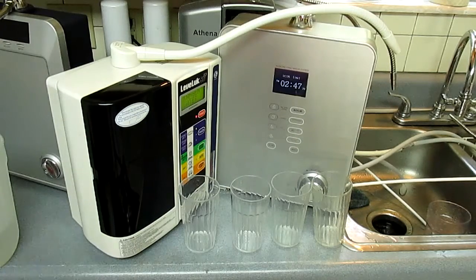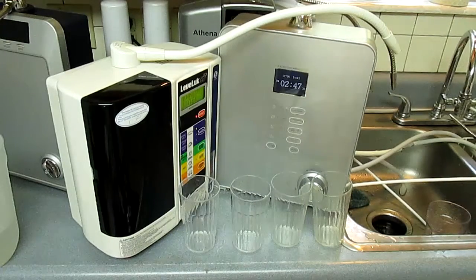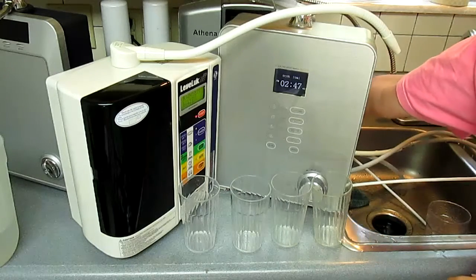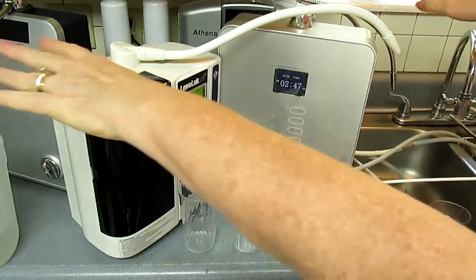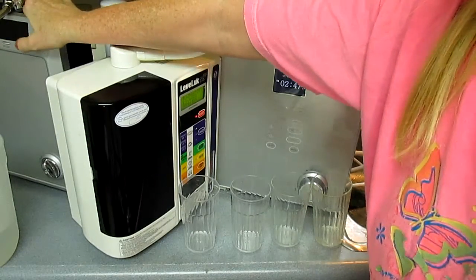But it can also operate as a countertop ionizer, and I've got it set up as that right now. I'm going to go ahead and pour water from both of the two end ones, the Athena and the Delphi.